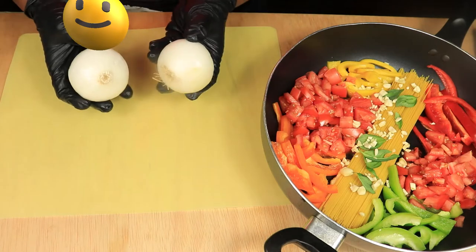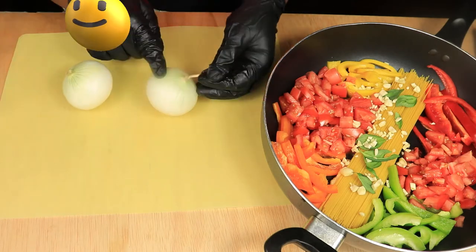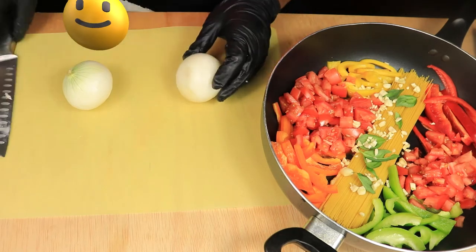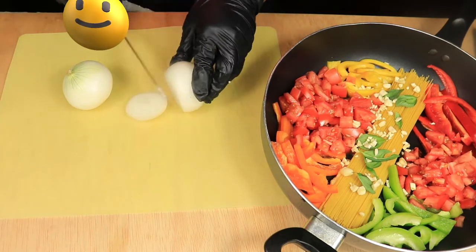Before I cut up these onions, I'm going to remove the stem and the root. Then I'm going to slice and dice them up into small pieces and add them into the pan with the rest of the vegetables.